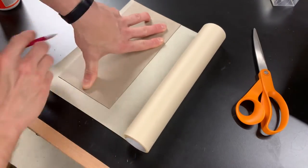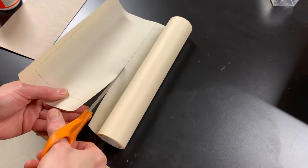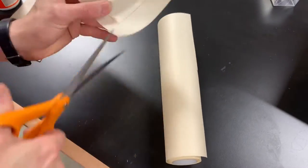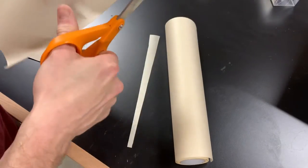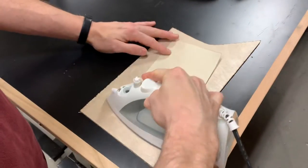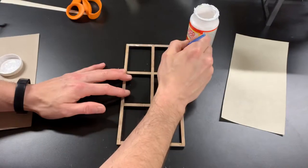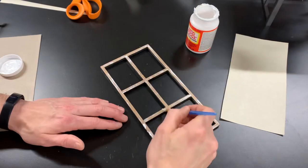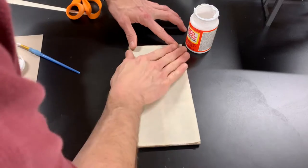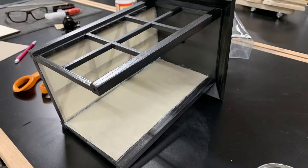Once the paint dried, I cut out and glued in the shoji paper. This particular shoji paper was a lot thinner than I would have liked — if I did this again I probably wouldn't use this kind. I used a dry iron to get the wrinkles out, and Mod Podge turned out to not be the best glue; next time I'd use something that isn't water-based, as the moisture caused the paper to wrinkle more than I would have liked.